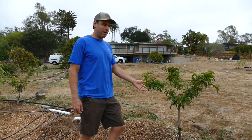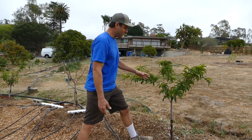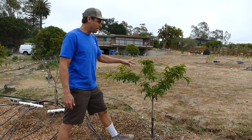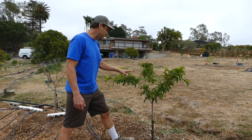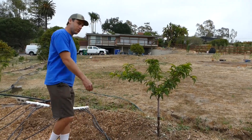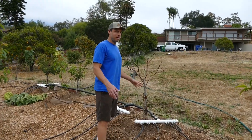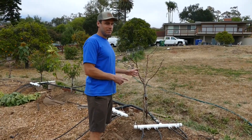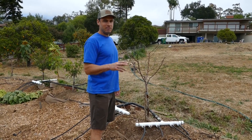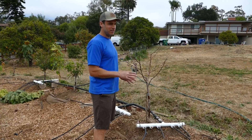Then we've got the Mid Pride peach over here and this one's doing nice. It's coming out — we took the center off during the winter because it was going up too high in the middle, so we got that opened up and we're setting a nice structure. Next to that is the May Pride, which is just waking up — it's a later-season variety. The first two peaches actually did set little fruits and we plucked them all off because we're not looking for fruit yet; we're looking to set the structure of the tree.